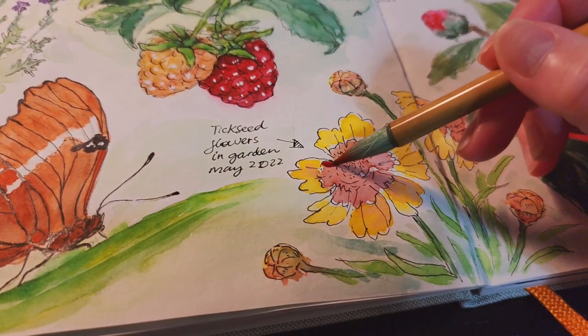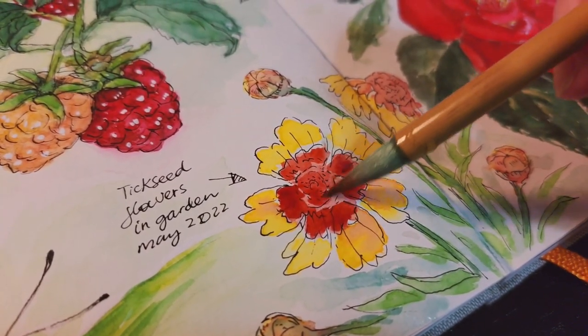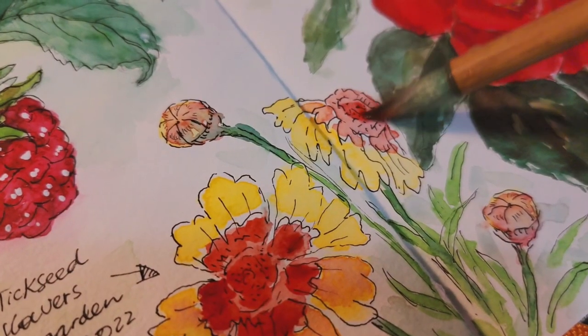When the first layer of watercolor dries, I apply another layer of the reddish brown to the flowers.